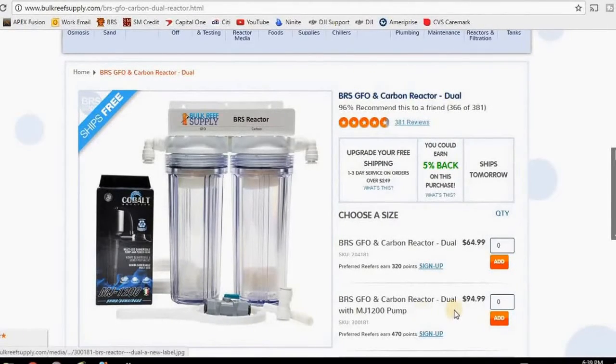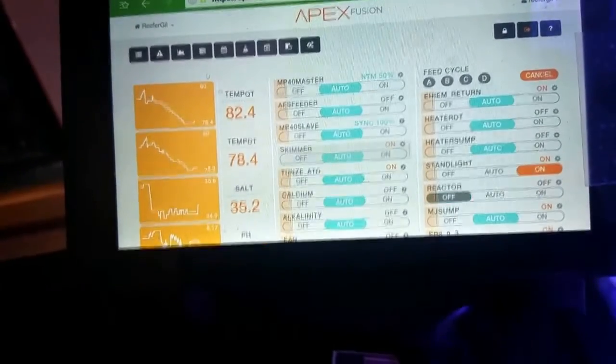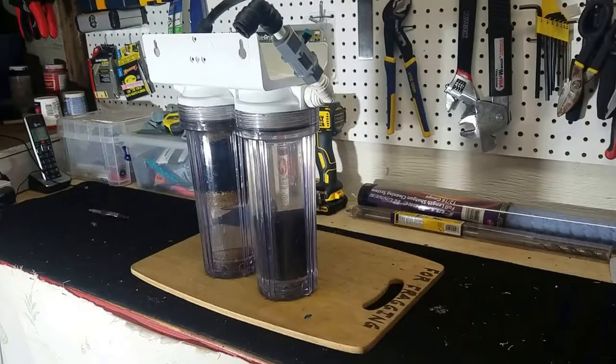Another method to run your media is by using a reactor. I run a dual BRS carbon and GFO reactor powered by a Cobalt MJ1200 pump. The first thing to do is turn off the Cobalt MJ1200.